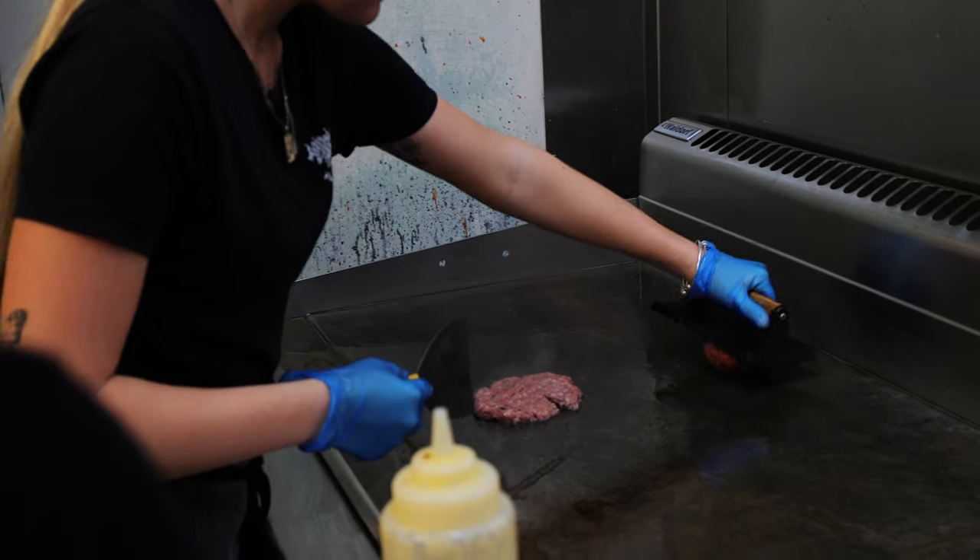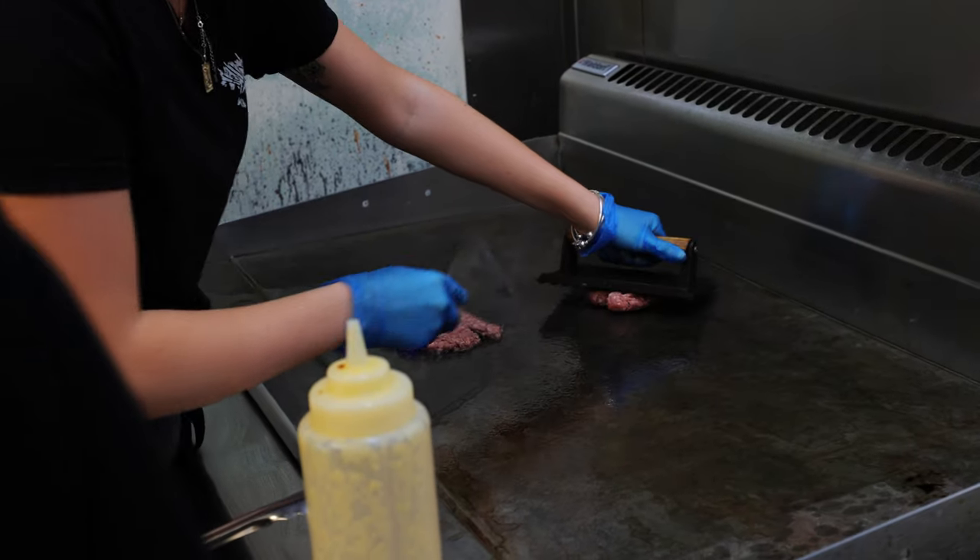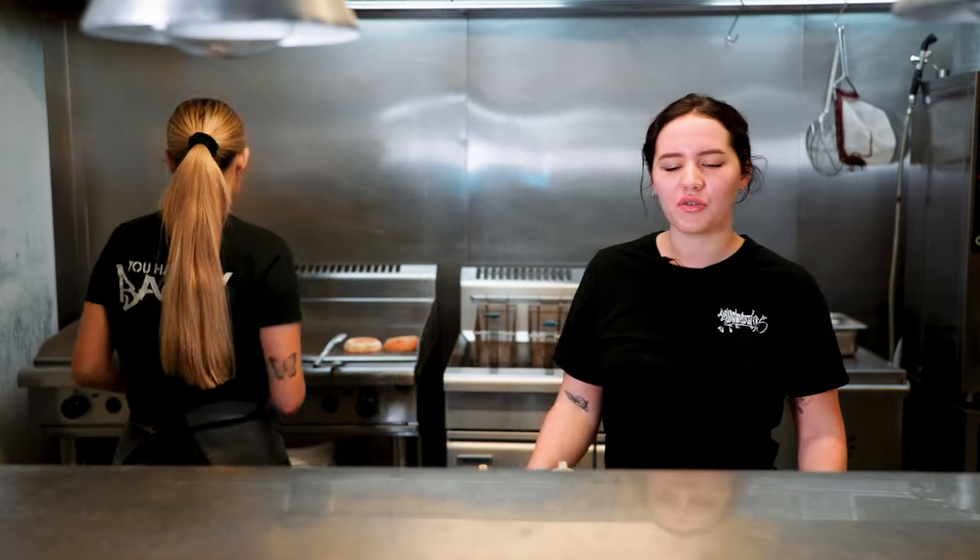So Brianna, what are we doing today? So we're making a Fat Basta burger and we're putting the beef on the grill. It has two patties on the burger, so it creates a monster burger when it's all finished.